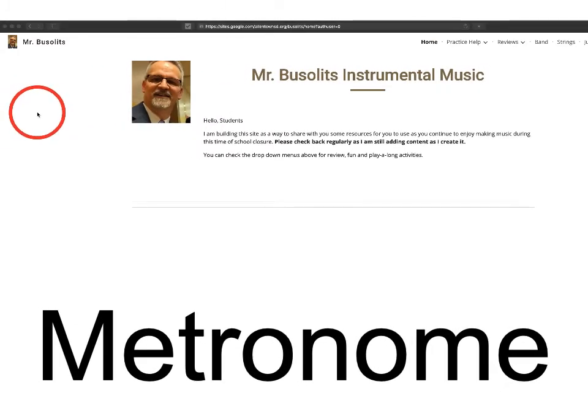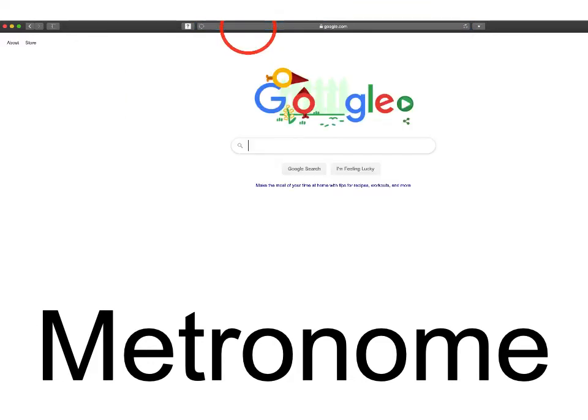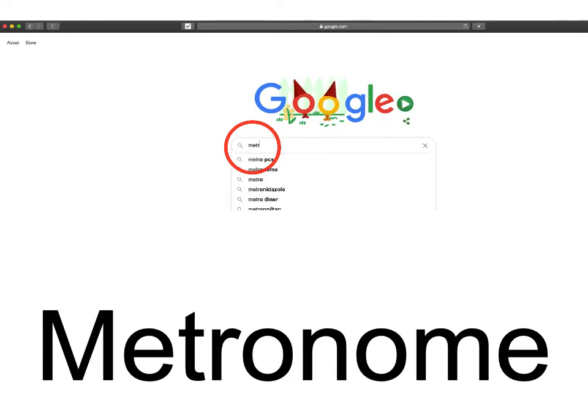The first step is to get to Google's main page. You can do that by clicking up in the address bar and typing Google — G-O-O-G-L-E — and hit enter. That will bring you to Google's main page. You'll see the search bar here. If you click in there and type metronome — M-E-T-R-O-N-O-M-E — and then hit enter.